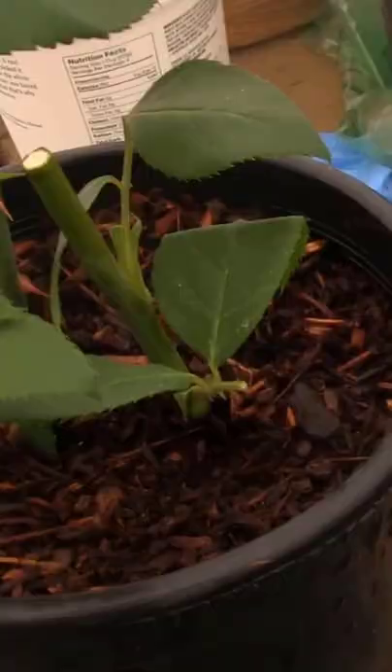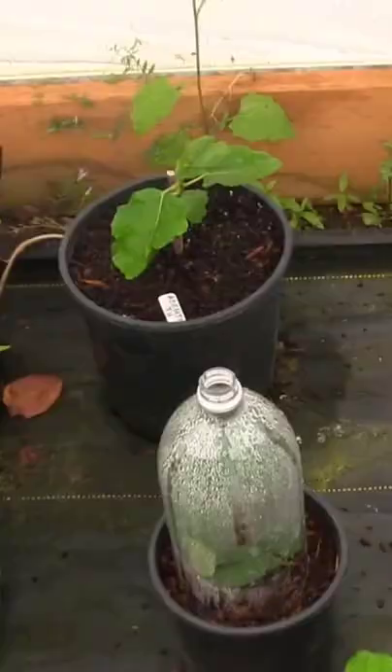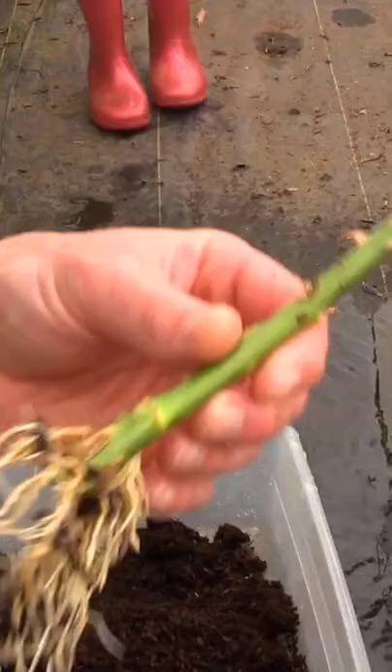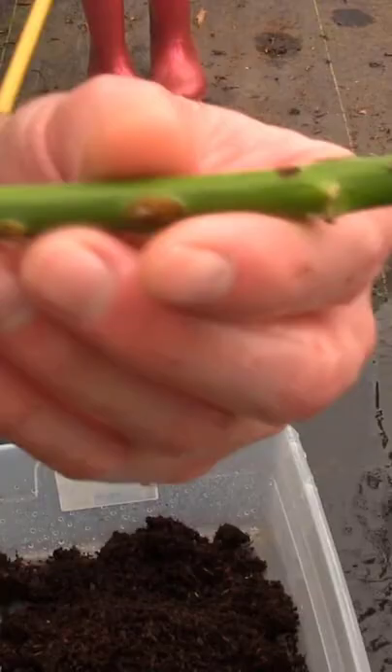Put the soda bottle over your cuttings. A day later, you should see lots of humidity built up. Six weeks later, get two kids to help you pull the cutting out of the container, and now you've got a fully rooted rose cutting.